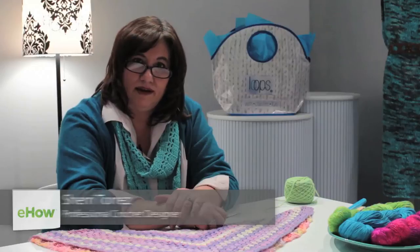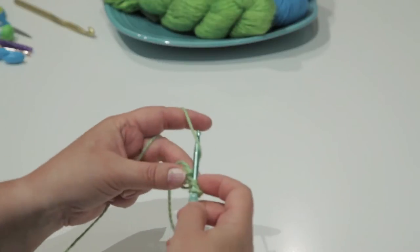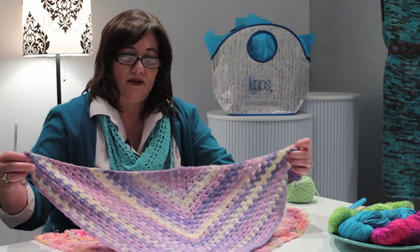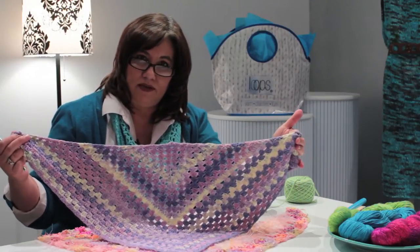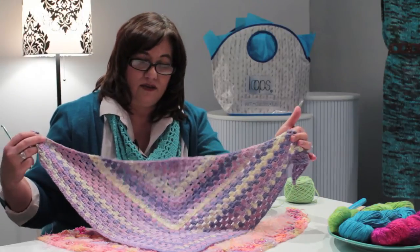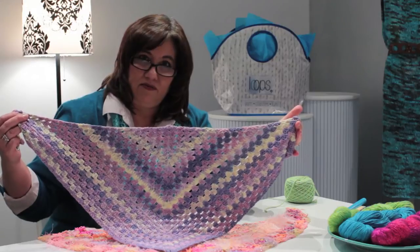Hi, my name is Sherry Torres and I'm here at Loops Knitting in Tulsa, Oklahoma. I'd like to show you how to crochet a half granny square shawl. This shawlette is not quite as large as a full shawl. I used the half granny square technique with self-striping yarn, and as you can see, it creates a very beautiful fabric.